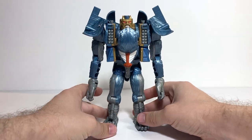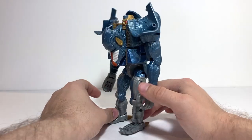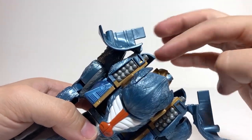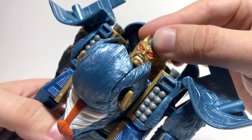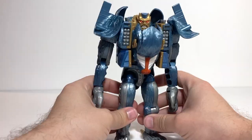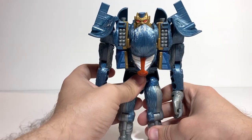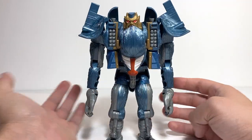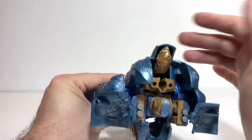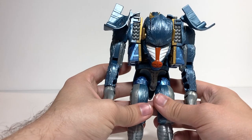He looks pretty good — definitely a neat aesthetic. I like his little Mr. T mohawk and his elf ears; he's got a very mean-looking face. The one part of his robot mode aesthetic I'm not in love with is these flaps sitting kind of awkwardly over his shoulders, but they don't get in the way as much as you'd expect. And I don't like that his little weird extra head is just chilling back there — you can hinge it down but it's still totally visible from the top.